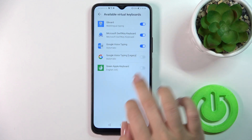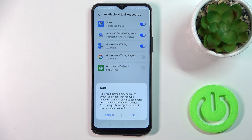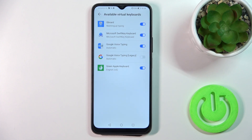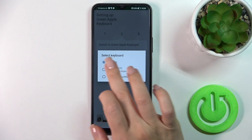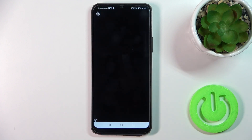To open the app, click 'Enable in Settings' and under Green Apple keyboard, click on the switcher. Then tap OK twice and go back. Click 'Switch Input Methods' and switch your current keyboard to Green Apple keyboard.